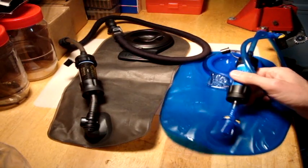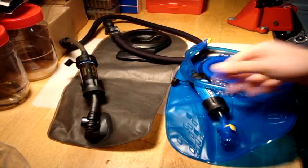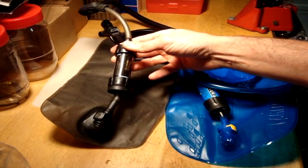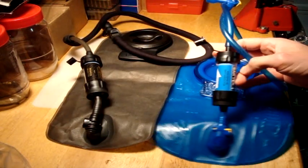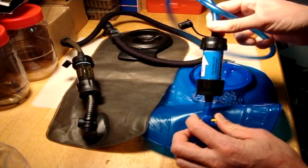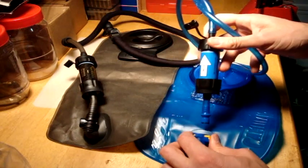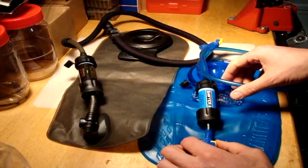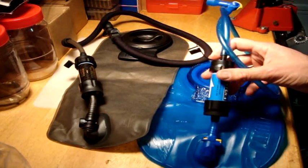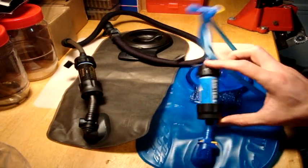In today's video we're going to make quick disconnects for our CamelBak antidotes and the military version with our Sawyer Mini water filters. We have these connected more permanently, just connecting them via the tubes, but it's kind of a pain because if you have good water you don't necessarily need to filter it. After every use you need to maintain your mini Sawyers - flush them out, put some chlorine water in them, make sure they don't get any mold or bacteria.